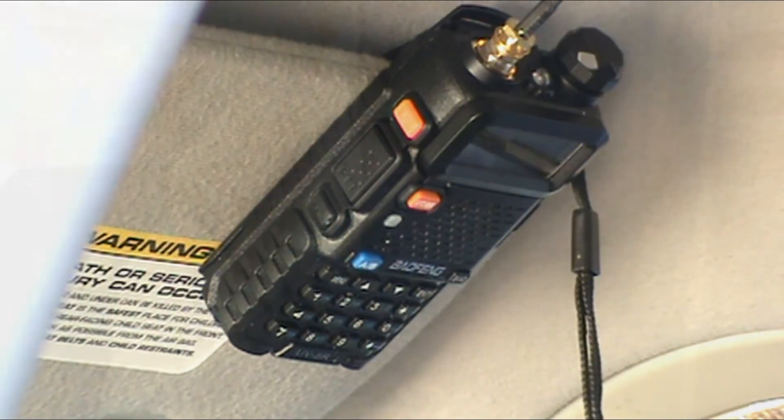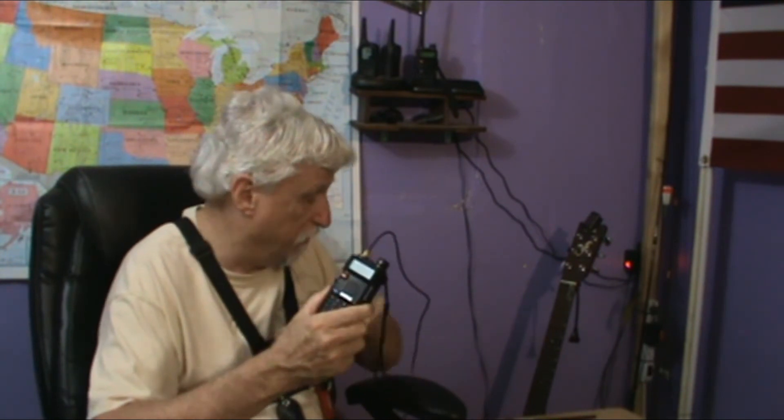Channel mode. And that's how you turn a handheld Baofeng radio into a mobile radio in your van or a base station at your house.